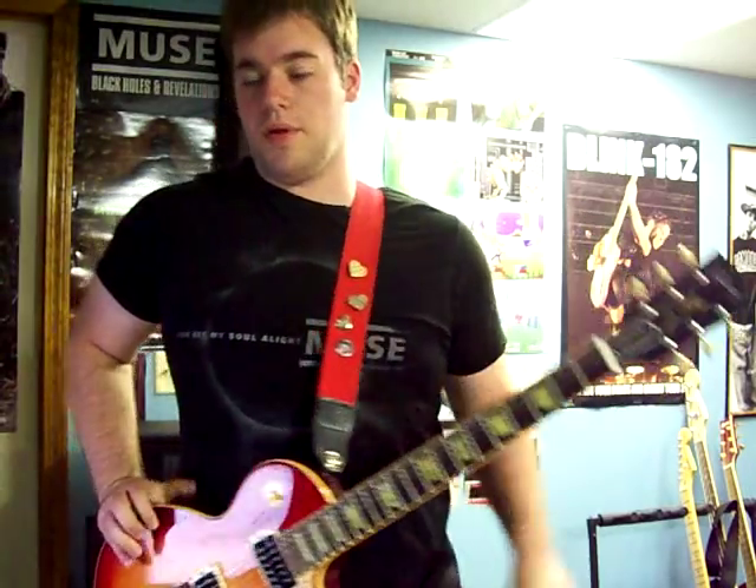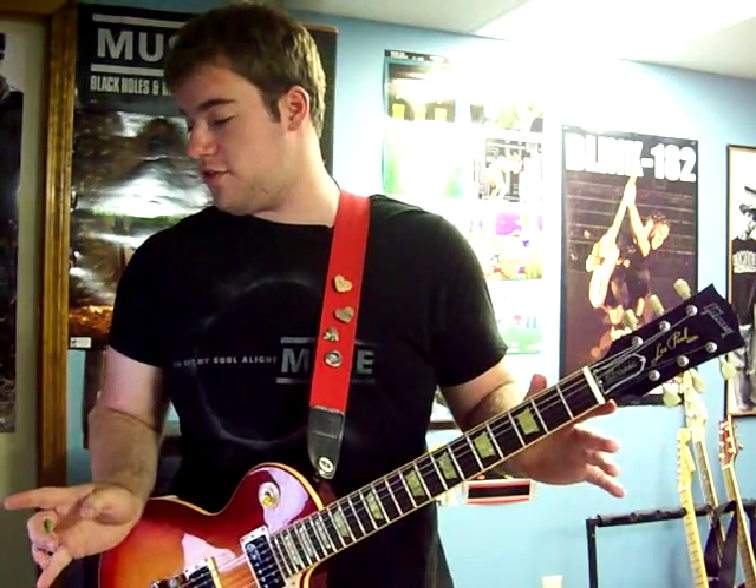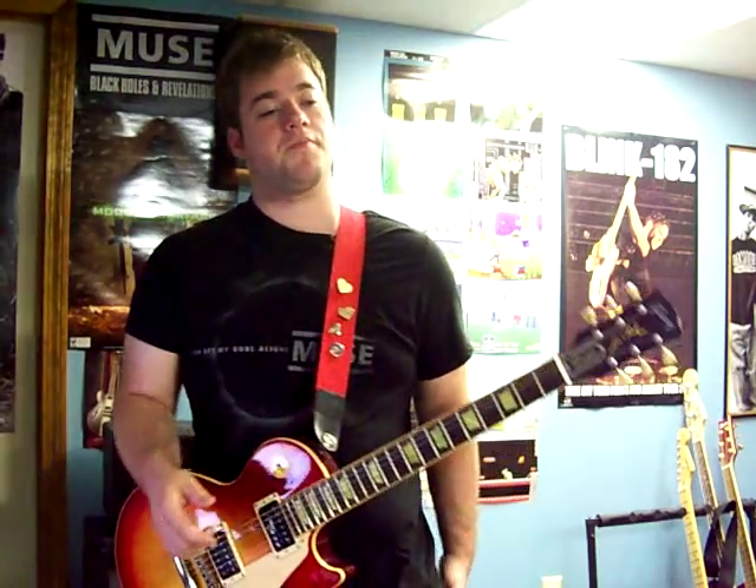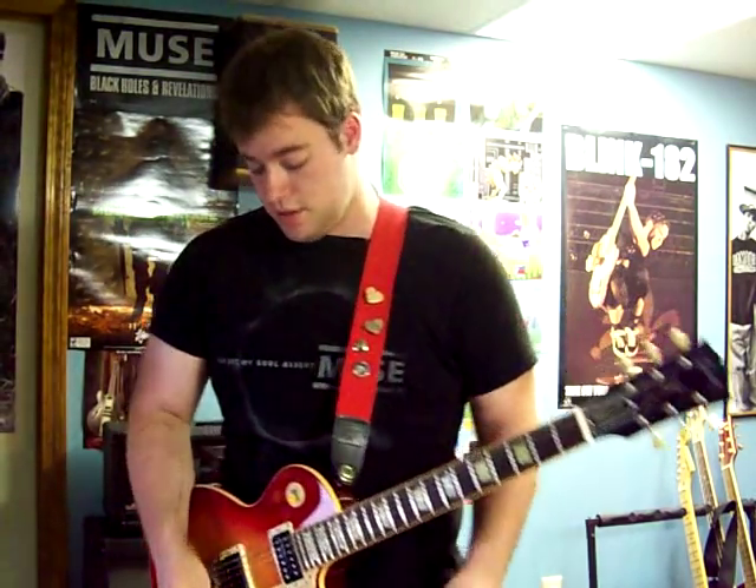This is a lesson video for 'Watch the World' by Boxcar Racer. I'm going to try and cut to the chase on this one. The song has a few different parts to it — most parts like the intro, verse, and bridge have two different guitar parts playing at the same time, so I'll show the guitar parts for all of it.